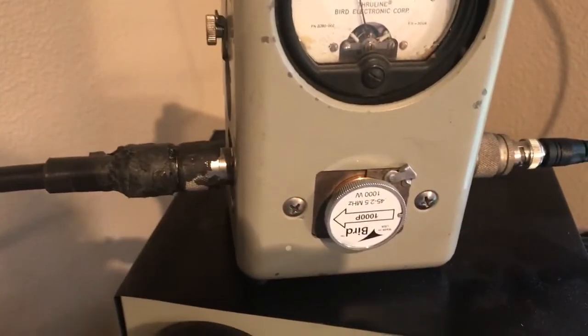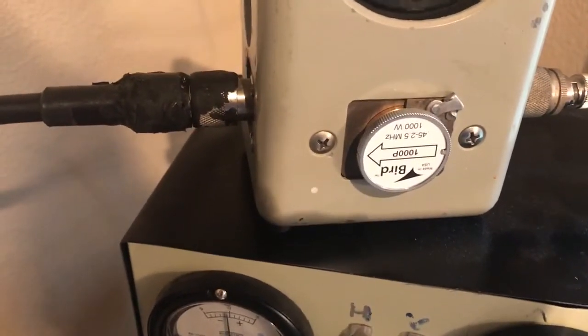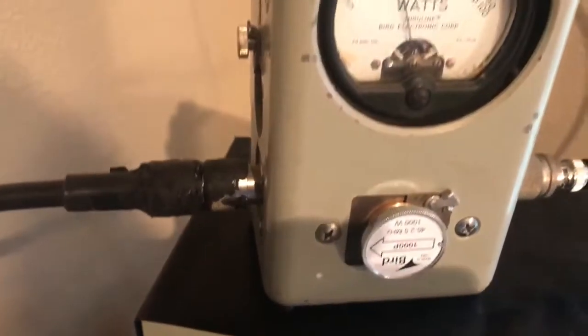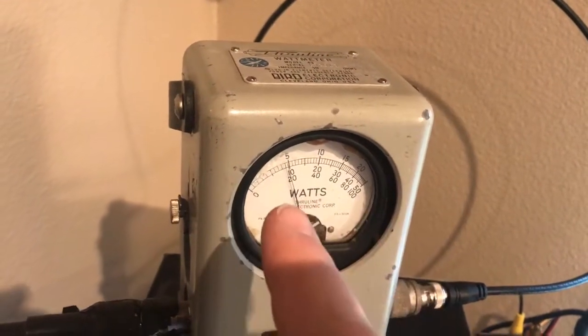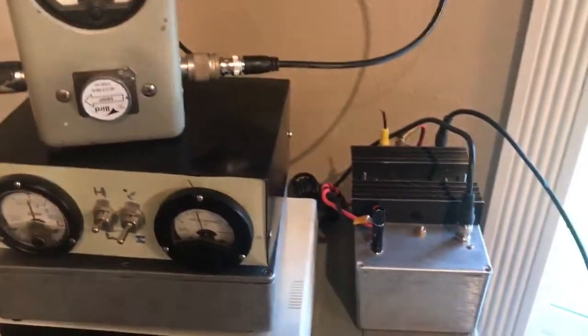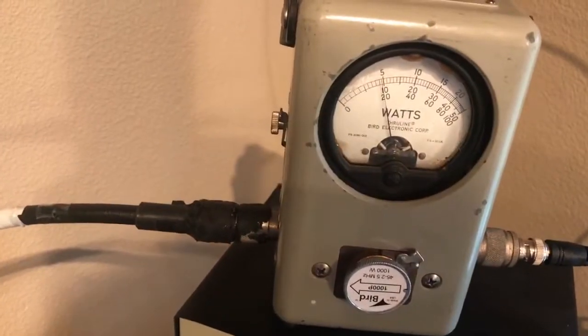On the power meter side, we've got the 1000P insert which covers from 0.45 to 2.5 megahertz, and that's about 100 bucks worth — well worth it. So this meter will read from 0 to 1 kilowatt. You can see we're running 200 watts output. One of the things about the PA is that it's actually very very efficient — 240 watts in, about 200 out.